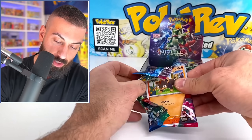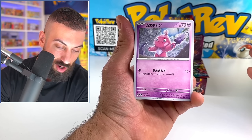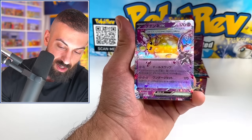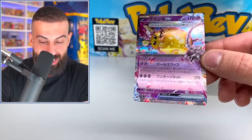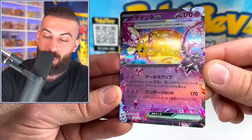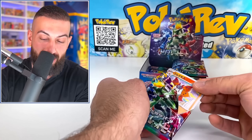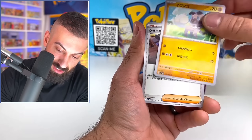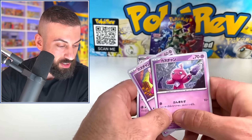We haven't pulled many art rares or EXs in a while. We got a bunch of holos though — Litleo, and we got another Tinkatink — got the other artwork there. Oh! Desonate. Let's go! This one has the texture on it, which is kind of fire. I can't believe Japan is on their second set and we're still waiting on the English release. Why do you gotta do this to us Pokemon? Rockruff. We just need the Tinkaton to complete the line.